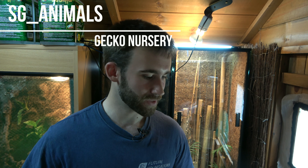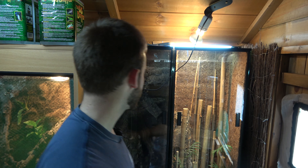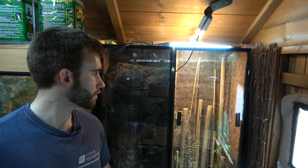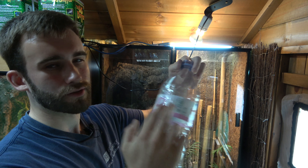All right, hello guys! Today we're just going to be taking an Evian water bottle and turning it into a little nursery for one of the baby morning geckos. First, we're going to start off by taking a knife and cutting around the bottle.